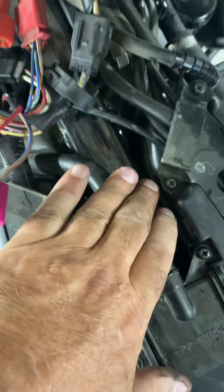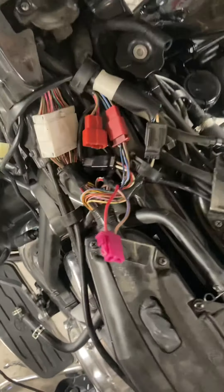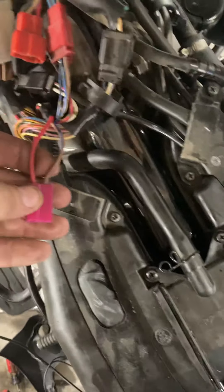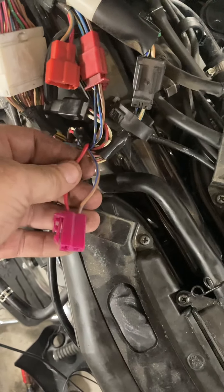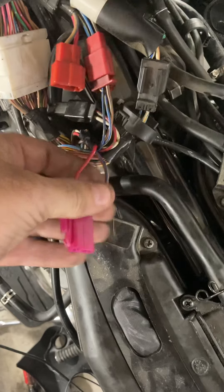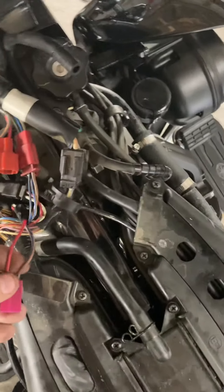I'm going to lay that relay right in here, and that's going to solve any ignition failure problems down the road. I'll come back with an additional video after I've done some of the splice work and explain it to you. So this is a multi-part video to try to show you what I've done.